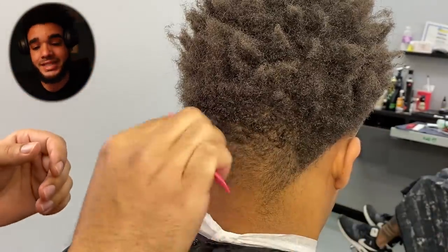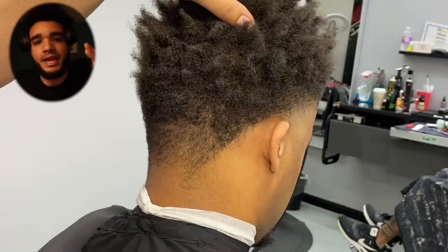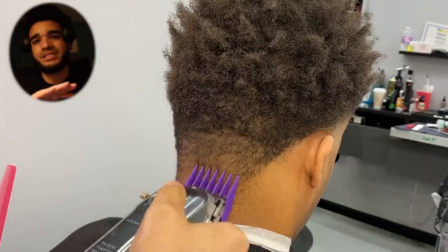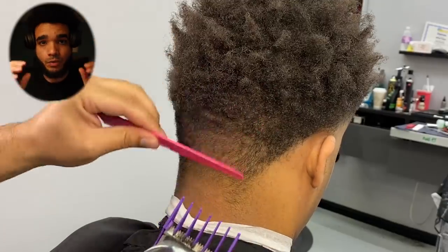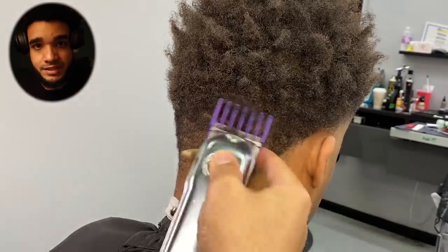Before we do that, we're going to take care of this back taper. Make sure you always tell your client to look down — you don't want to put all the strain on their neck. When it comes to this back taper, I'm not going to drag it up too high. A good way of knowing how high you should go is debulking the highest point first — you want to clean out that canvas so you know how to gauge the taper.